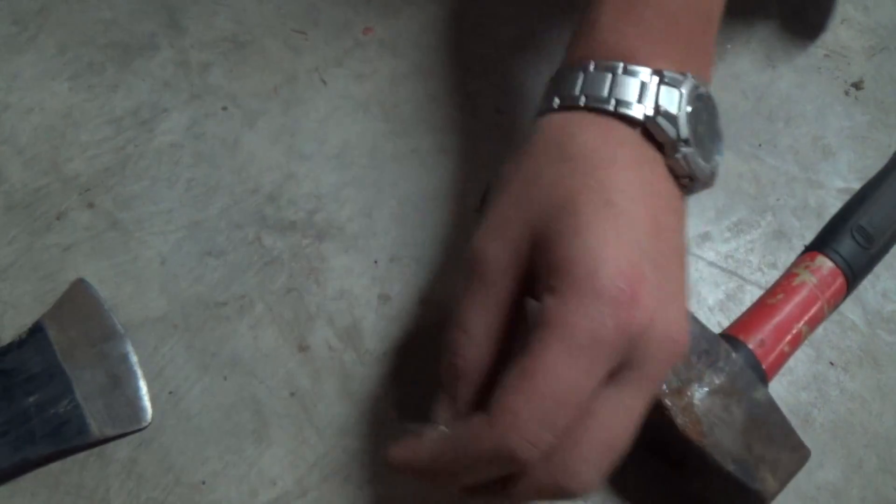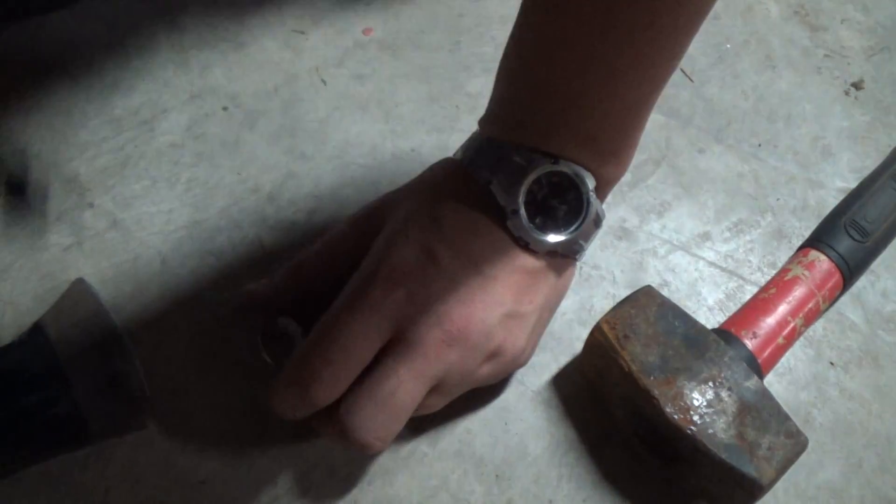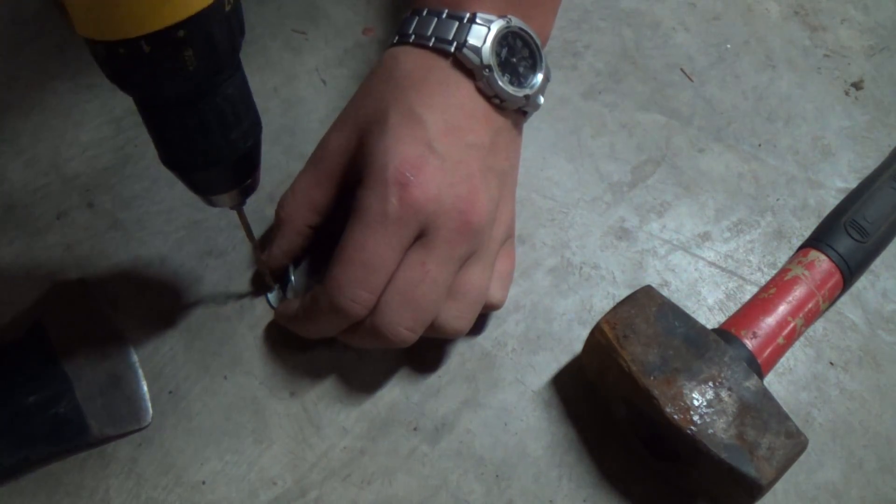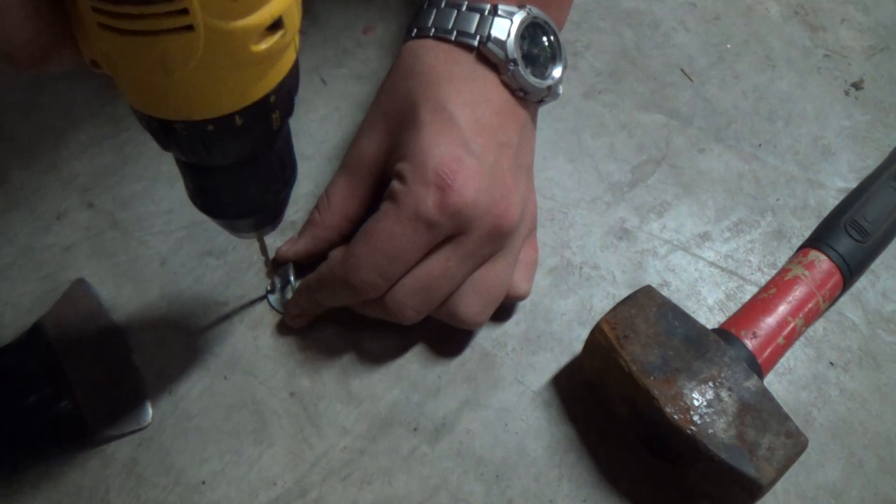And then you're just going to take your drill and you're just going to drill your hole down through there.